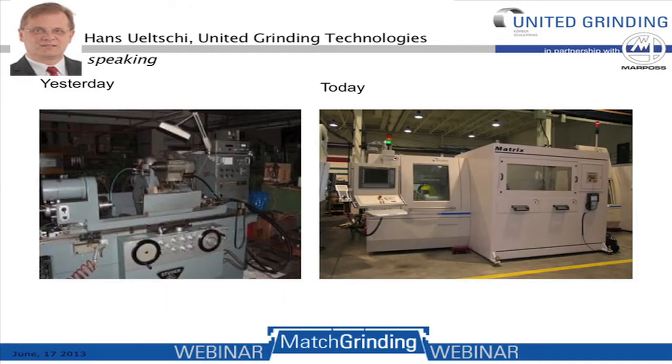Match grinding has been around for quite a long time. As you can see in the left-hand picture, on a Studer approximately 30 years old, match grinding had already been implemented back then. Today we do match grinding on more modern machines as well as machines that are automated, like the picture on the right-hand side displays.